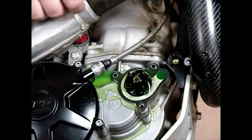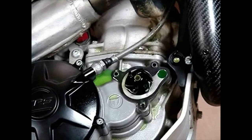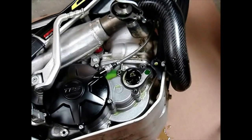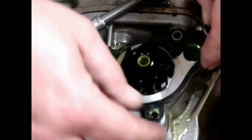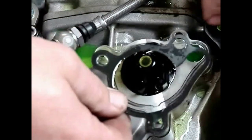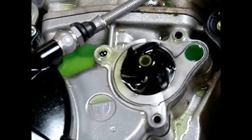Hold the pump cover out of the way with a zip tie or something. The first thing you want to do is take off the little gasket — you can reuse it if you're careful. It's got aluminum sandwiched between the two black fiber sides. Starting in 2019, there are little bushings there to help align the cover.